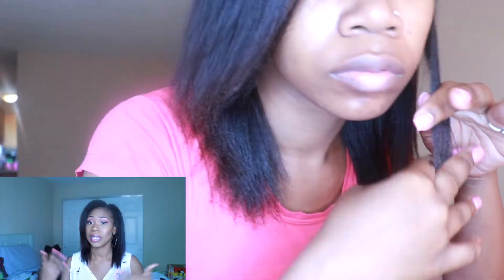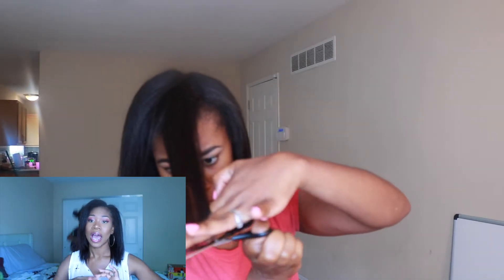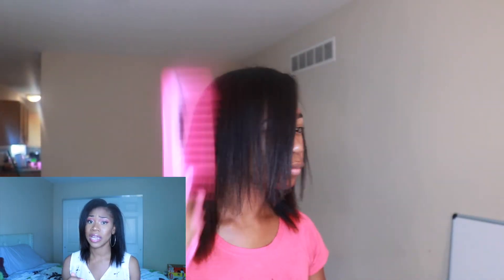Once I have flat ironed everything I go in and check my ends. This is such a good way to see if you have split ends or if your ends need to be trimmed. I go in with my professional scissors that I got from my beauty supply store — really good scissors just for cutting my ends, because you don't want to use just any scissors. So I use them just for trimming and dusting my ends, trimming off the dead hair and split ends. I want my hair to be even and look healthy.